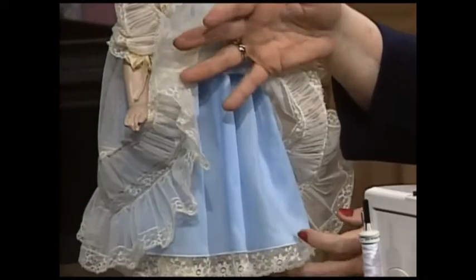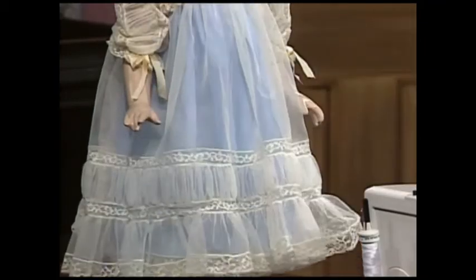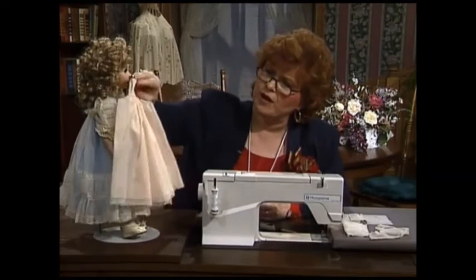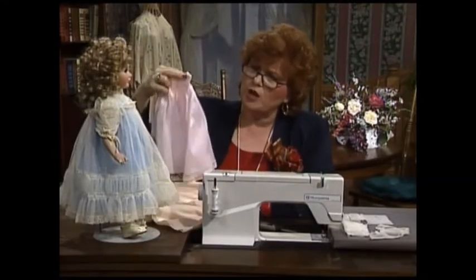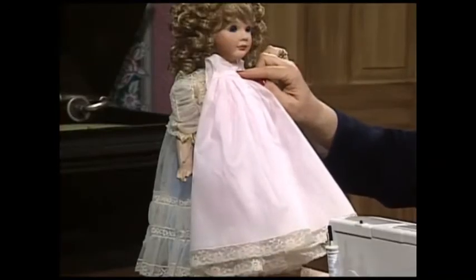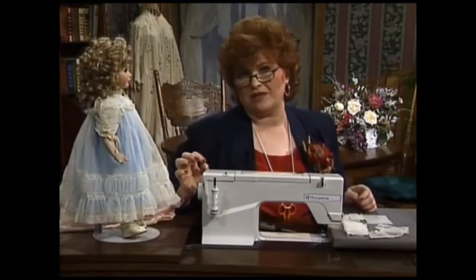Speaking of the bottom, let me just show you her little slip. She has a little blue slip with edging. I've made a couple more versions of the slips for her to wear under this dress — here is a little peach slip, and if she put the peach slip on under the netting, she would almost look like she had on a fall dress. A little pink slip underneath the netting dress and she would be all ready for the Easter Bunny.